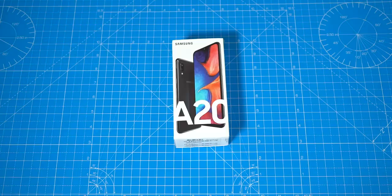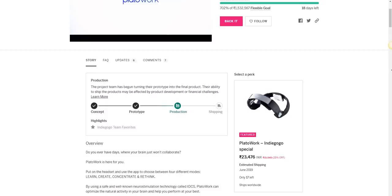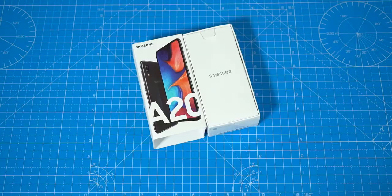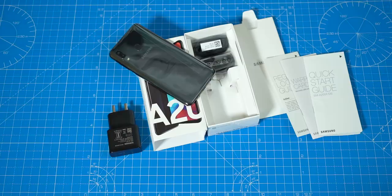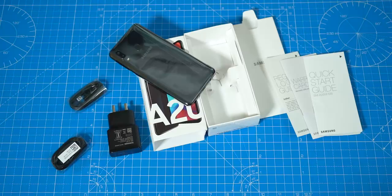This box is very similar to the A50's, and the unboxing experience is pretty much the same. There's some paperwork including a warranty card and SAR value information, the Galaxy A20 smartphone, a 15-watt adaptive fast charger, a USB Type-C cable, a pair of traditional earphones (not the in-ear type), and finally a SIM ejector pin.